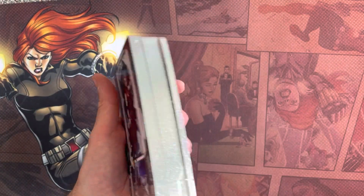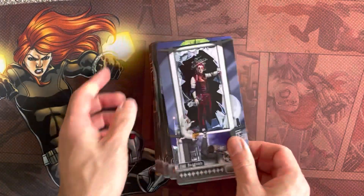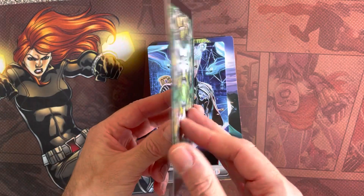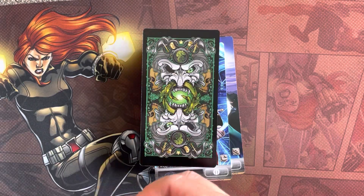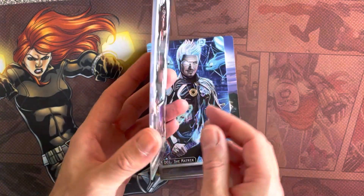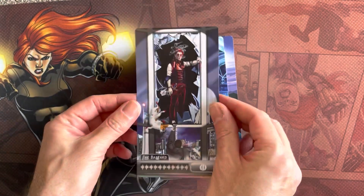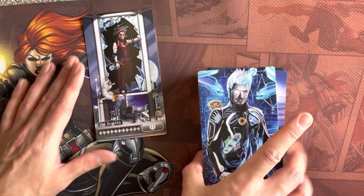These are very nice cards. They're a bit thinner. Here's my magic card for comparison - similar card stock to magic cards. Nice metallic edge. And again, fantastic art, which is kind of what you go for these anyway.